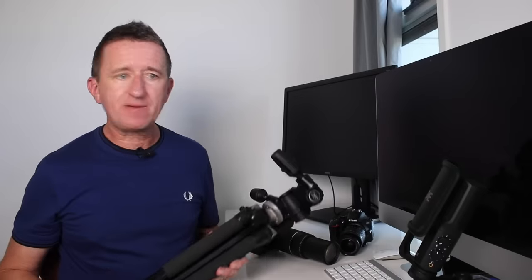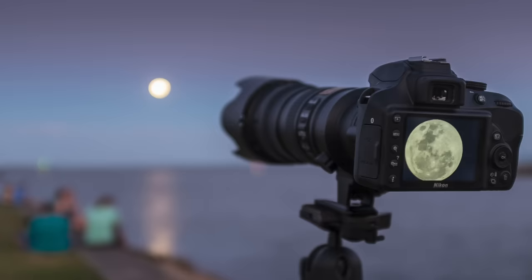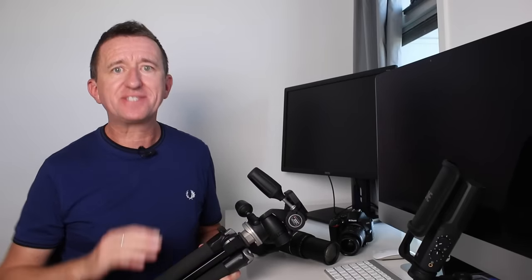Another bit of kit I recommend is a tripod. Getting good moon photos is all about stability — we don't want camera shake, so a good solid tripod is ideal. I have seen people take amazing moon photos handheld, but I wouldn't generally recommend it. You'll also need a clear sky; if it's cloudy it generally doesn't work. The moon often appears clearer as it starts to clear the horizon.